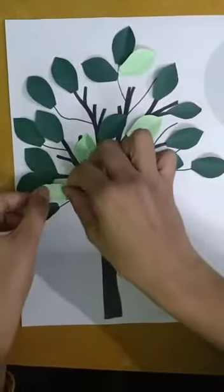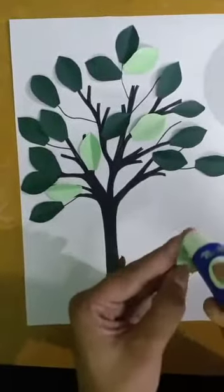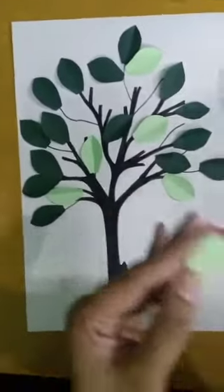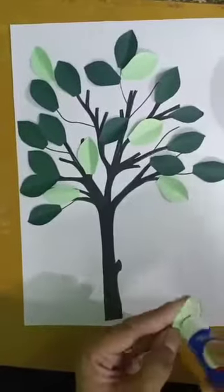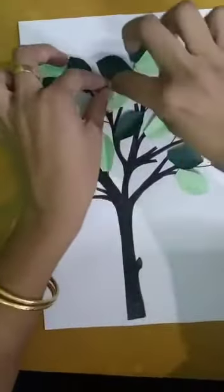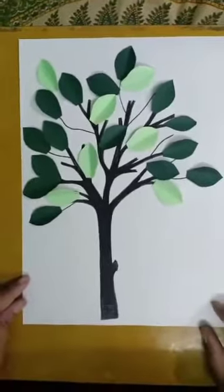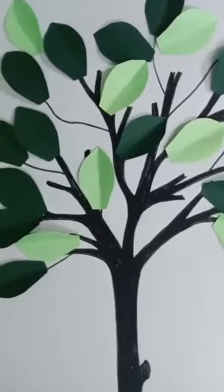It looks pretty good. Once it will be filled with all the leaves, it will be all good. So this craft work is done — just have a look. Isn't it looking very beautiful? Thank you so much.